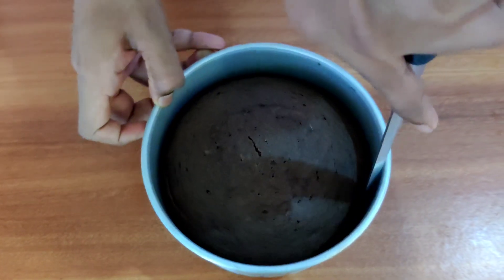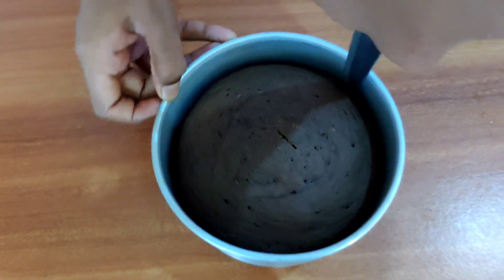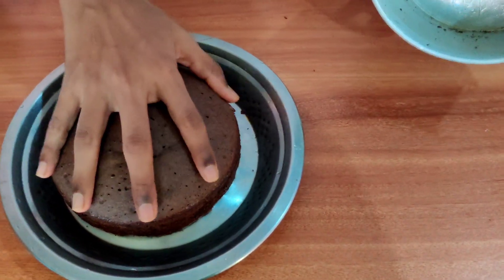With the help of a knife, cut the edges of the sponge and demold it onto the plate. Keep the sponge for 30 minutes for resting.